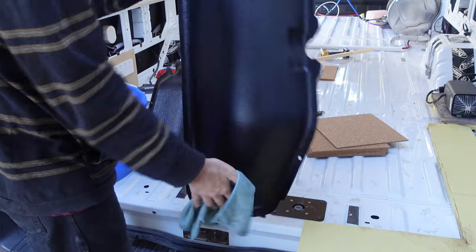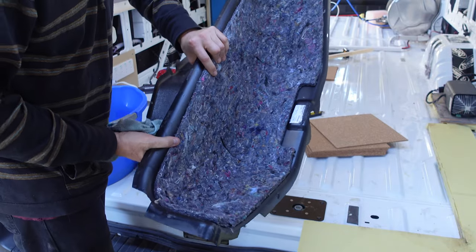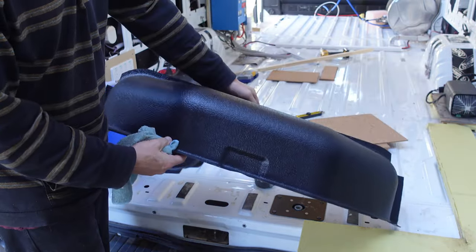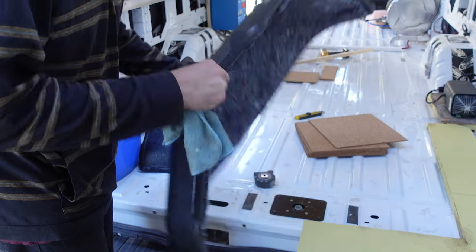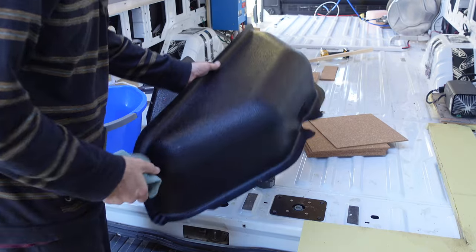These are the original wheel well covers that came with the van. I kept them because I've got carpet-lined nice plastic — they fit the shape perfectly, and it means I don't need to make a box around the wheel covers. I can just leave them exposed. Cork is my filler.